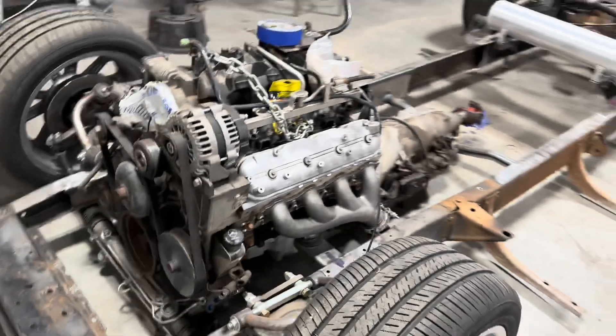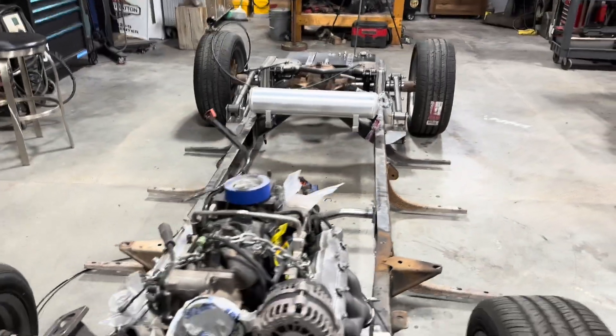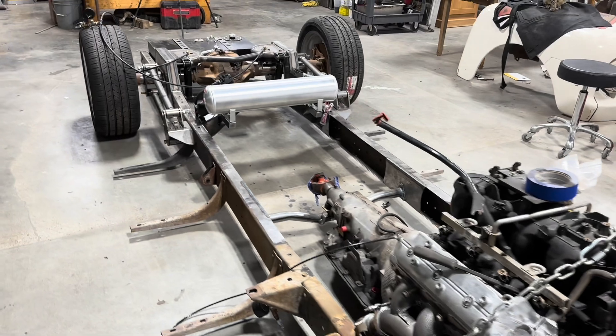Let me give you a little walk around of it. It's coming along nicely. I'm having a good time putting it together.